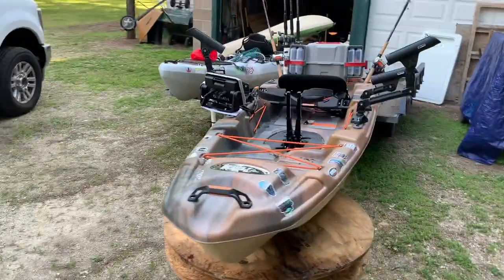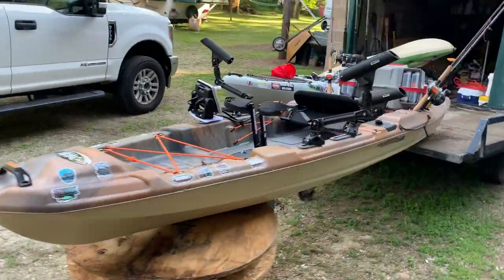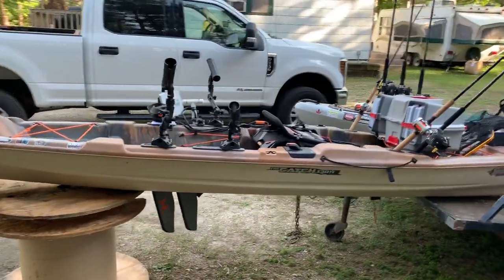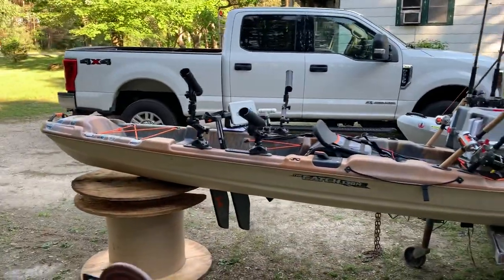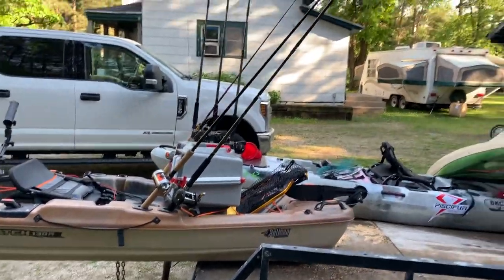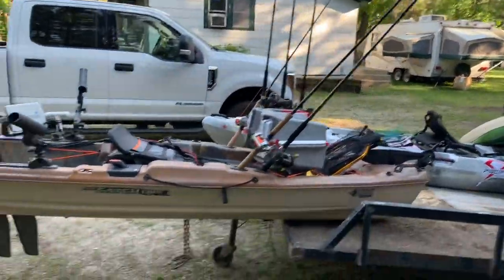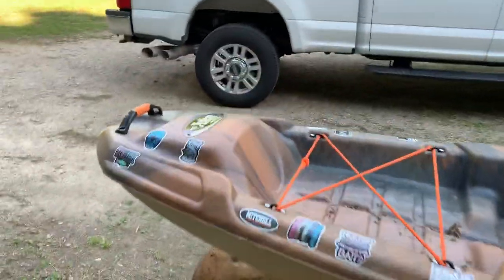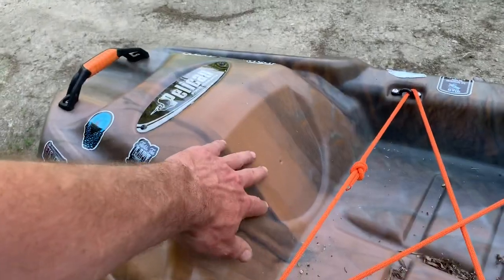I've had this machine almost up to seven miles an hour already. Of course I can't maintain that for very long, but it does go pretty quick. I'm just proud of how this build is coming along. A couple other things I'd like to do yet — I still want to put a hatch port right here so I can access this whole area of the bow.